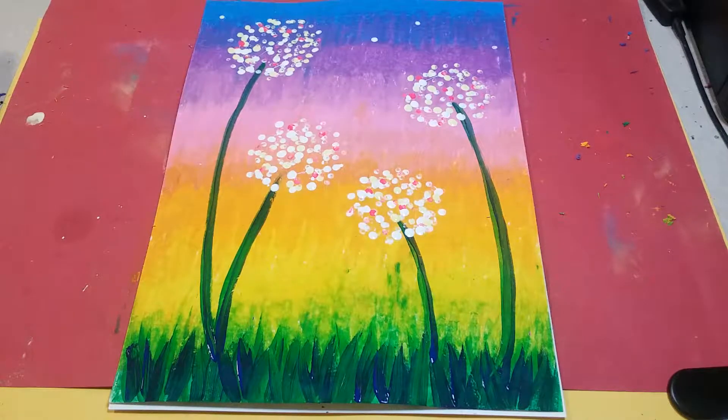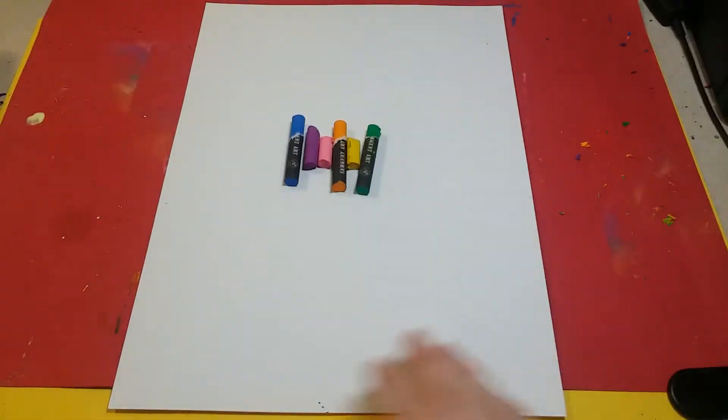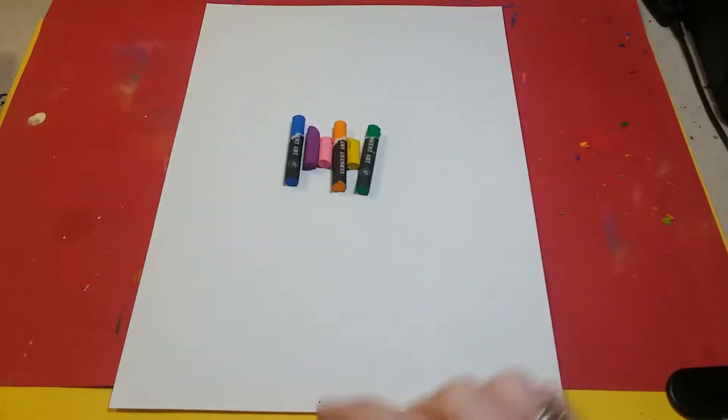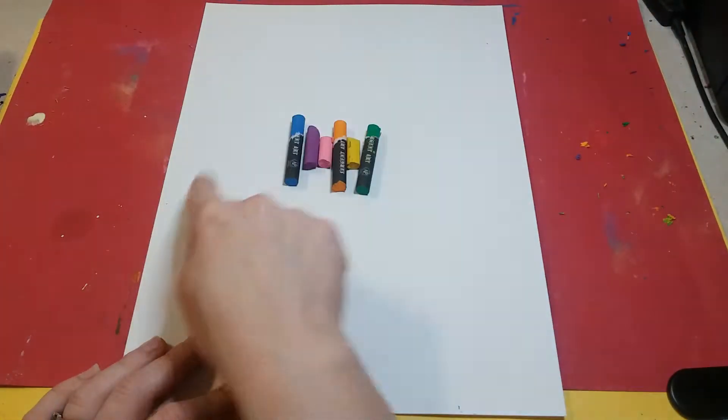Hey boys and girls, today we are going to be making this beautiful dandelion picture. To get started you're gonna get a sheet of white construction paper as well as some oil pastels. You want to hold your construction paper portrait style so it's longer up and down than it is side to side.